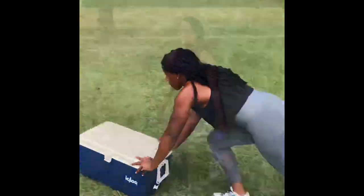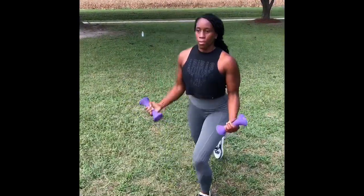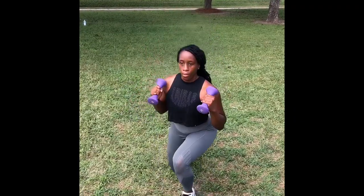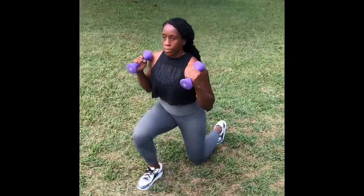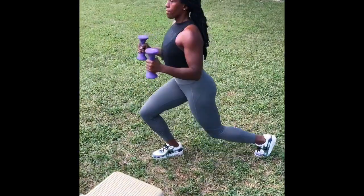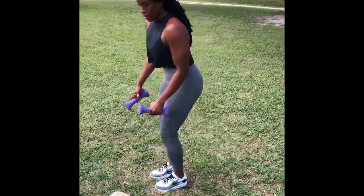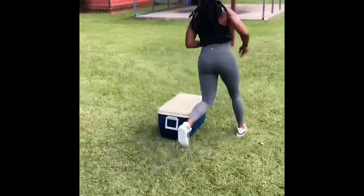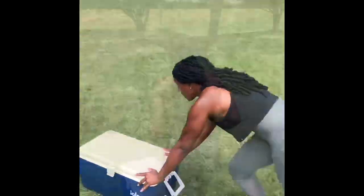We conclude this cooler circuit with a reverse lunge and a bicep curl — again combining two exercises in one. It gets the muscles working and the heart rate up; a great dynamic exercise to finish the circuit. You are going to love this work! You'll touch it all, your heart rate will be up — complete the circuit four times and enjoy it.